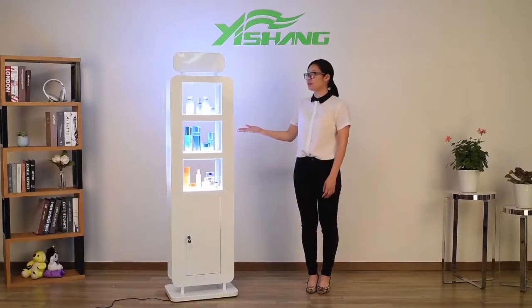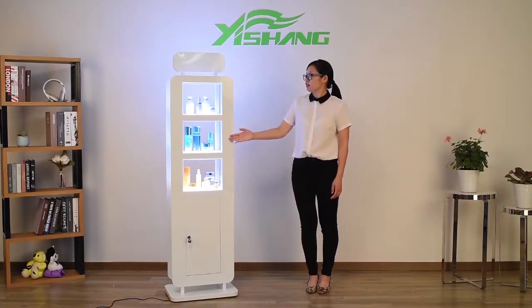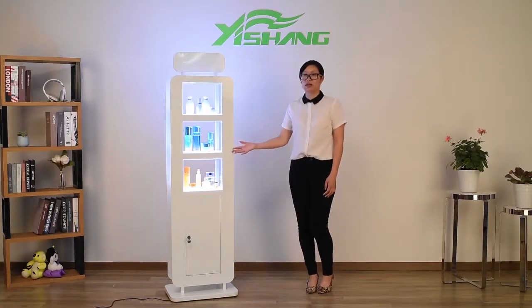Hi, this is a cosmetic display rack. It can display cosmetics and decorations.